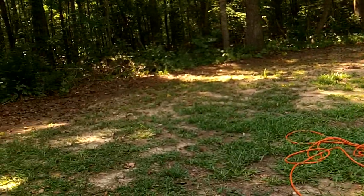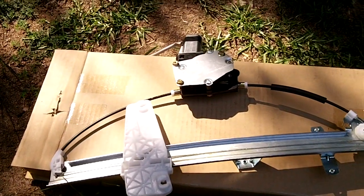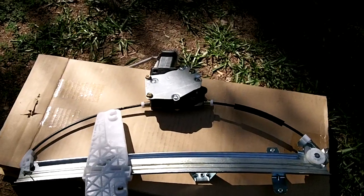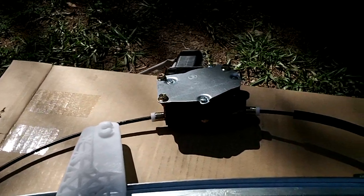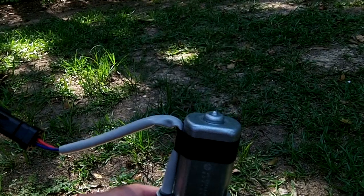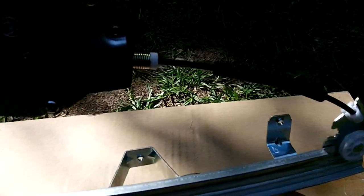Here is the new window regulator and motor that I got off of eBay. It was $38, which was $99 at the parts store. So we'll see what I can do. There's the motor. There's the track that the window fits in down there. We'll see — we'll get through if everything will work.